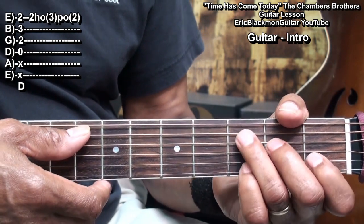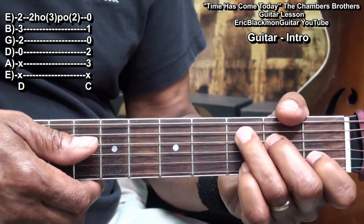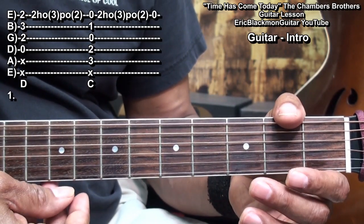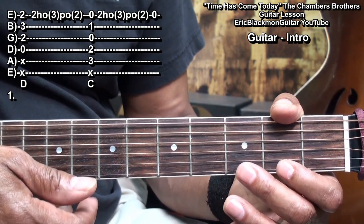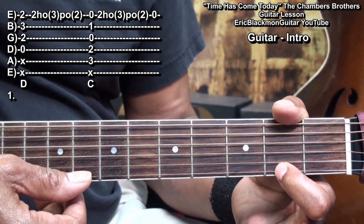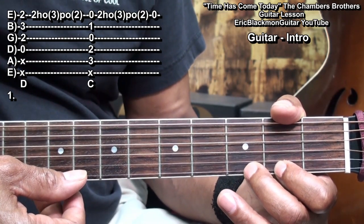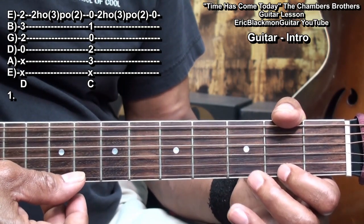Then we'll move to a C chord and strum it, then we'll go back and do this. What we're going to do there is hold down fret 2 with the index finger, use the middle finger to hammer on to fret 3, pull it off, and then play open on the high E.